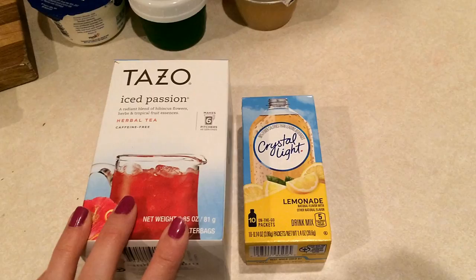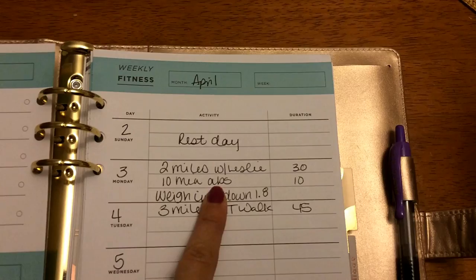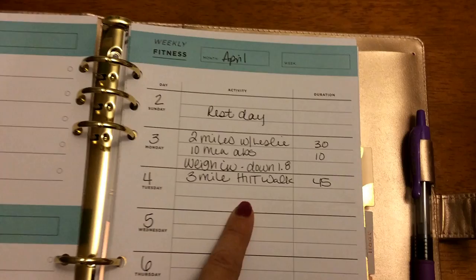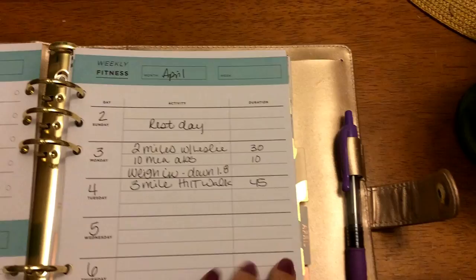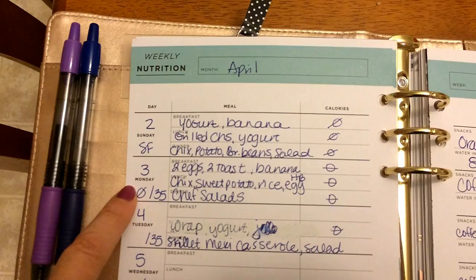For our healthy habits challenge this week we are doing tracking. I wanted to show you my tracking for yesterday - I did a two-mile walk with Leslie, a 10-minute abs workout, and then I had weigh-in, so I tracked all of that. I already did my walk this morning - the three-mile HIIT walk with Leslie which is a high-intensity walk and was 45 minutes. I have Sunday and Monday on here.